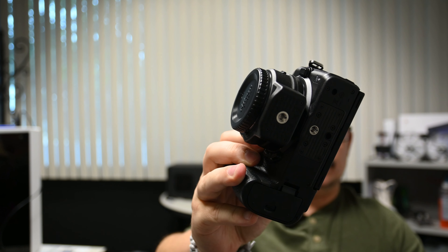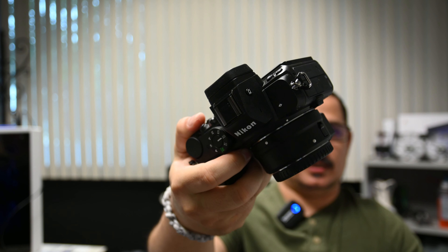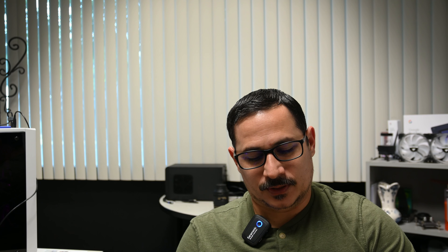Hoping the tabletop unboxing went all right — I'm still working on that, so bear with me. The battery was almost completely dead, so I was only able to go in and take a look at some of the menus. As far as software, it looks like the Z6 and close to the Z50, so everything looks familiar. I'm happy with that — that's the point of it.